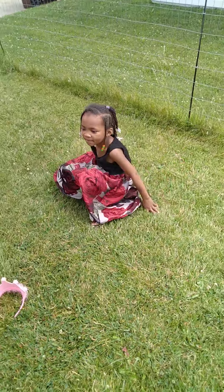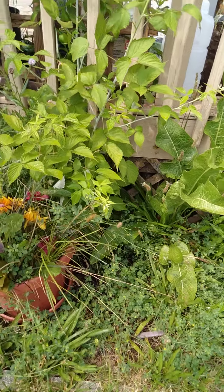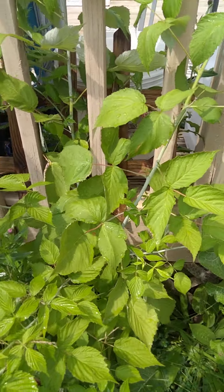Oh, you trying to do a cartwheel like me? Oh, that's cool. Good job. Yeah, I know how to do a cartwheel. I used to do backflips too, a long time ago.